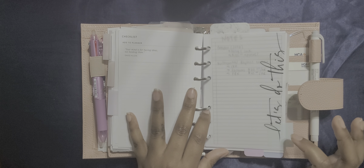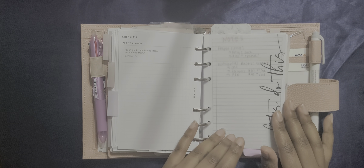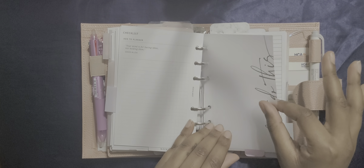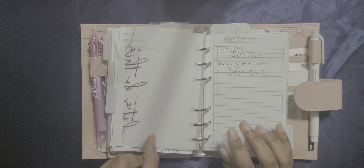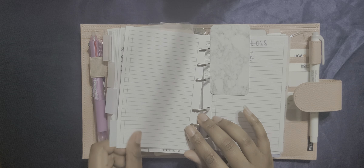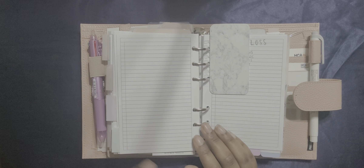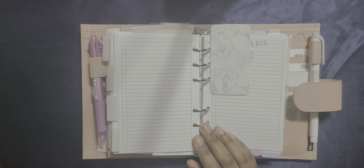Then I found a Black Friday wishlist and I plan to write that in. Then I found an Add to Planner Checklist — I was really surprised to find this, I thought it was a cool idea. In here I write down everything that I want in my planner, and if I have it or found it for free I put an X; if not, I just look for it. So yeah, that's that.